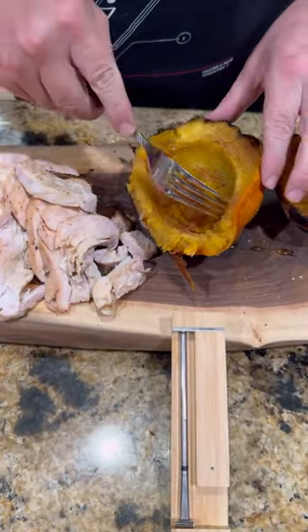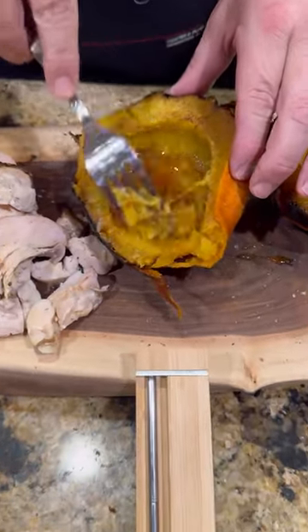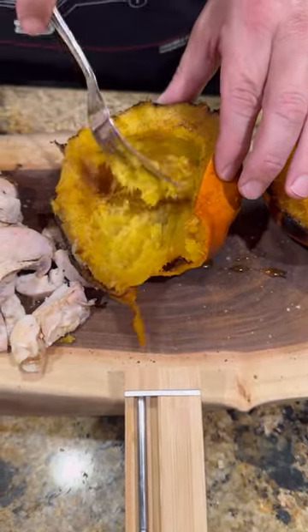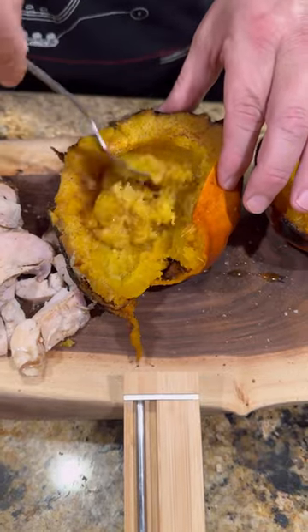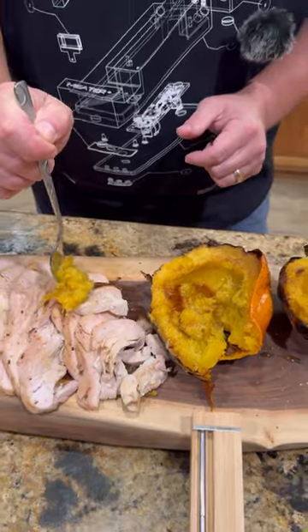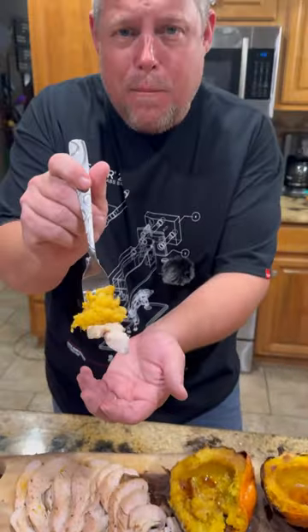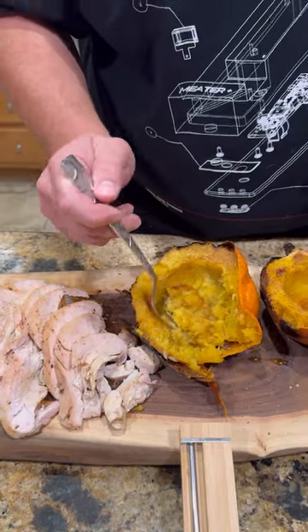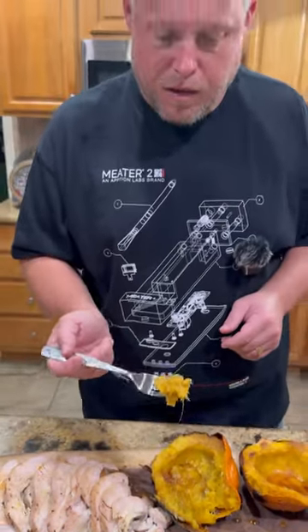Nothing left to do but dig in. Let's try out the squash — just get in here and mix it all up good with that honey, butter, cinnamon, and nutmeg. Get a good bite of that right there. Let's get it with some turkey. I'm gonna tell you guys, the turkey was absolutely phenomenal, but if you've never tried acorn squash like this, it's absolutely freaking killer. Y'all need to be here to enjoy.